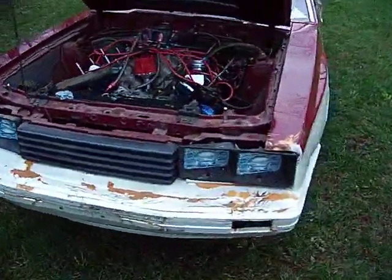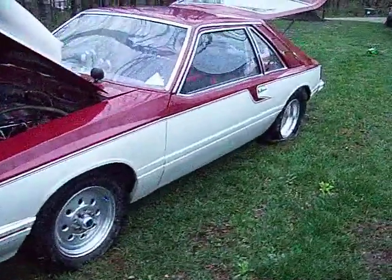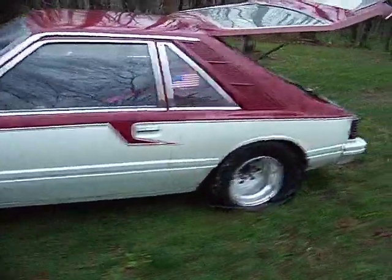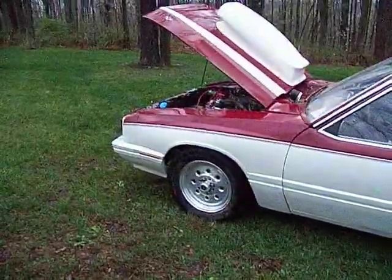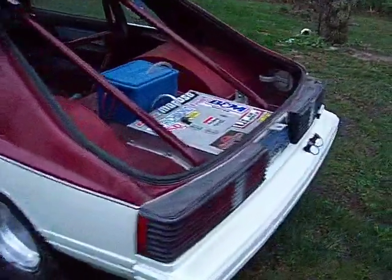On a real hot summer day with a slick track, the worst you'll see out of it is around a 7.01. Most of the time it's a mid 6.80 car, about 101 miles per hour. With that cam it does have a lot of top end — it really comes up on cars quick.